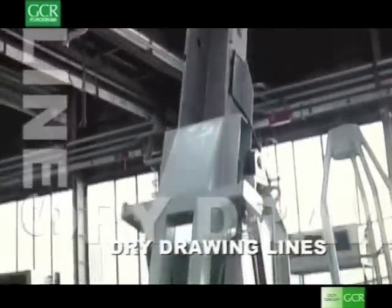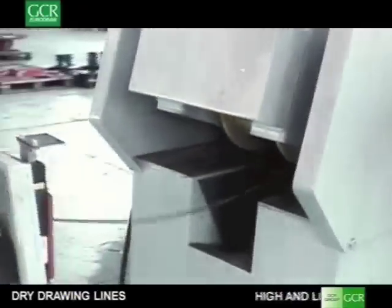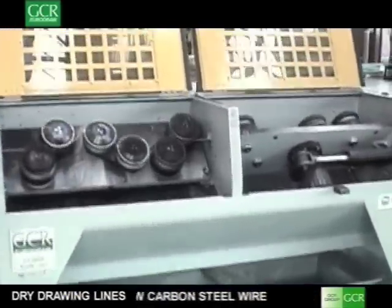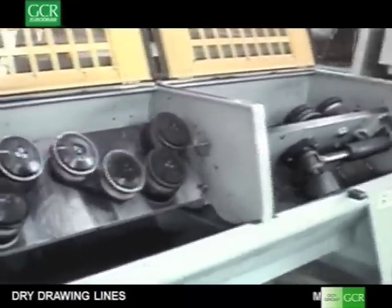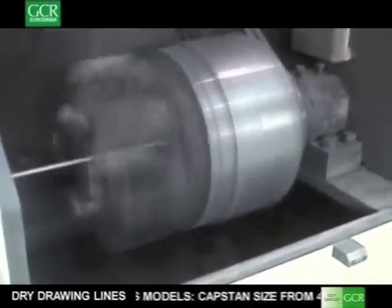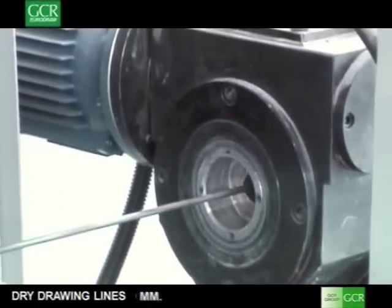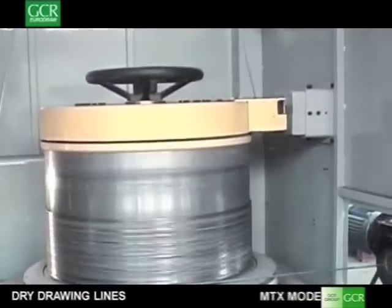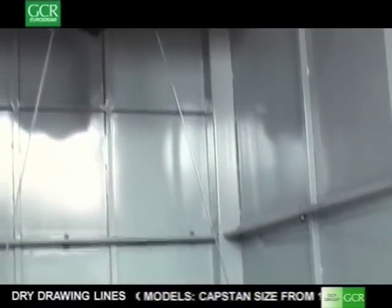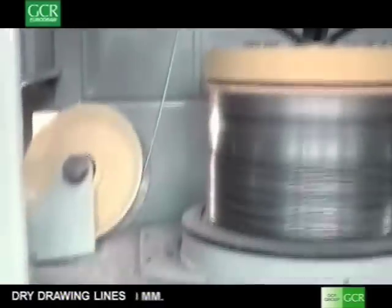The processing of steel wire starts from wire rod. GCR EuroDraw makes wire drawing lines composed by a wire rod payoff, a mechanical descaler, brushing unit and the wire drawing machine. The wire is then collected on a take-up that can be either a coiler or a spooler, or other special units such as a straightening and cutting machine to make sticks. MTS wire drawing machine models are suitable for wire rod diameters up to 16mm and can process low and high carbon wire rod to suit every wire application.